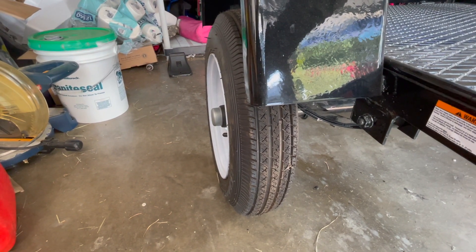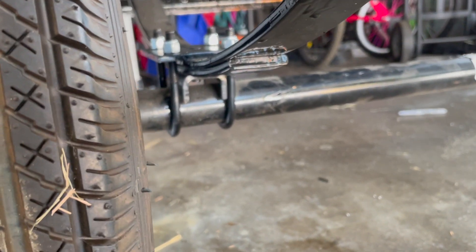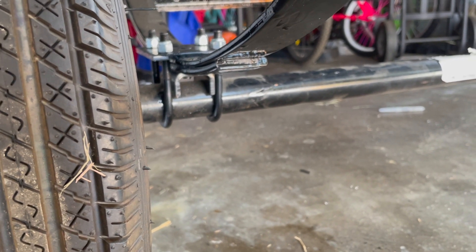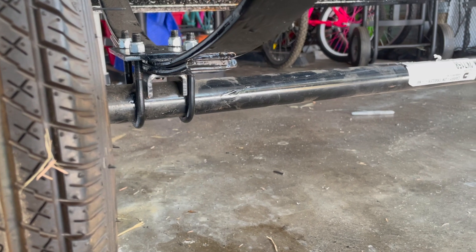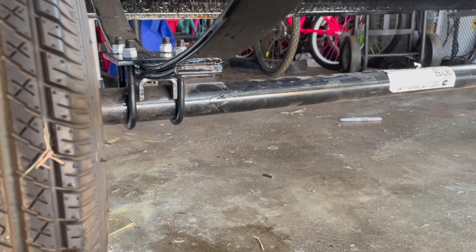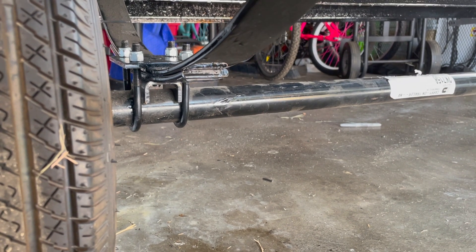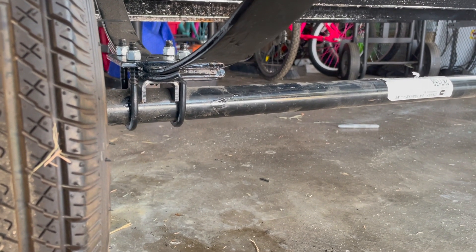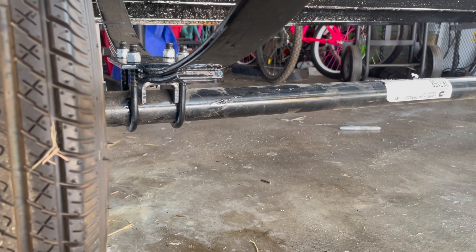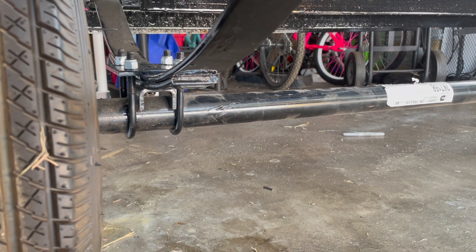You definitely want to fix this by flipping the axles right over. Usually what people do is take the axle and weld on a new spring seat underneath, then rotate the axle 180 degrees — the bow should be pointing up. What I'm going to do instead of welding is make a little setup using a new spring seat, some new bolts, that will hold the axle securely even without welding. Now, if you can weld, you should — it's the safest thing to do — but this video is for those who want to do it themselves without welding.